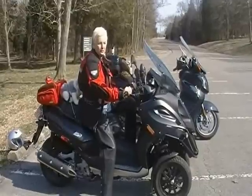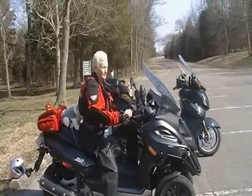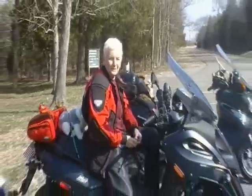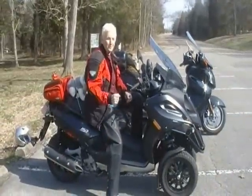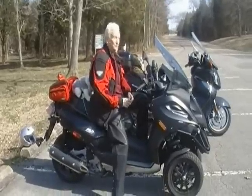I had the Piaggio 250 two-wheeler — it was great, I loved it — but I wanted to step up a little bit in power so I could take some of the roads I was not riding before. I'm still an inexperienced rider and don't have very many miles under my belt yet, but I'm working on it.